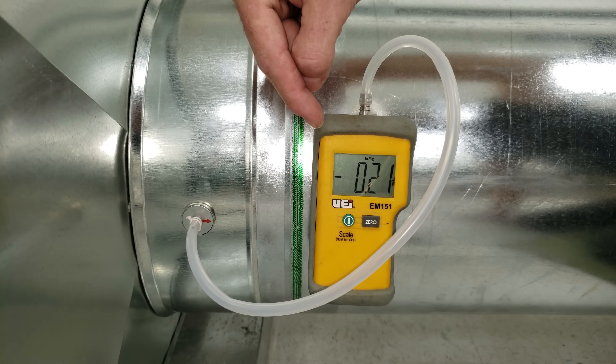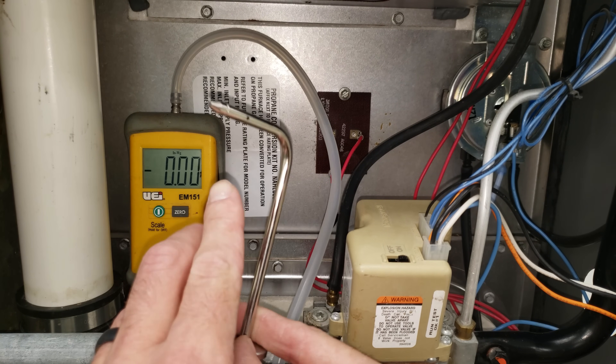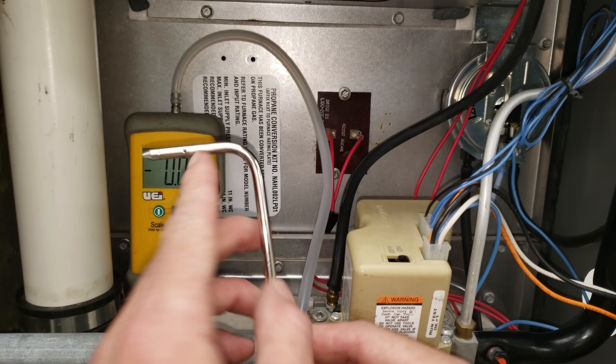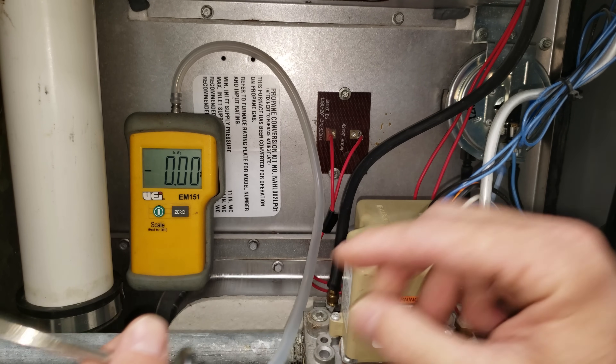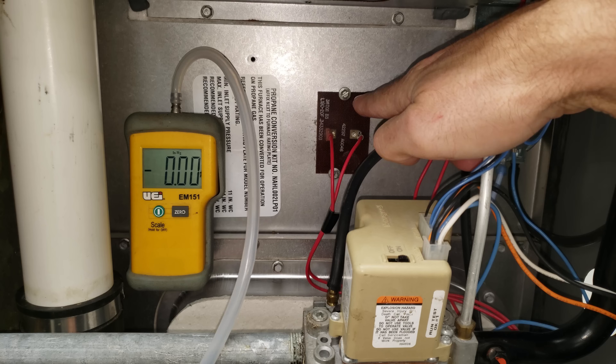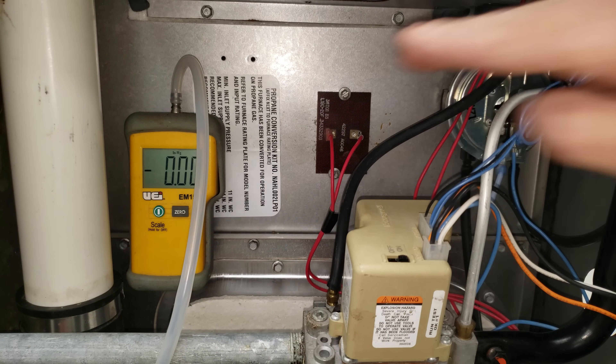Now let's move to the other side of the blower motor near the heat exchanger. Remember, the static pressure tip does not have a hole in the front — just holes in the side — so air blows past it while it reads static pressure from the side. We're going to take a measurement right where the temperature sensor is, since there's already a hole in the furnace and we don't have to drill one.